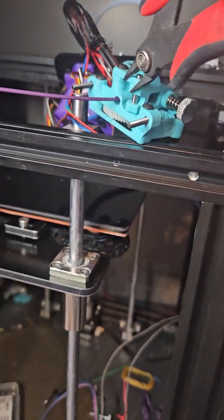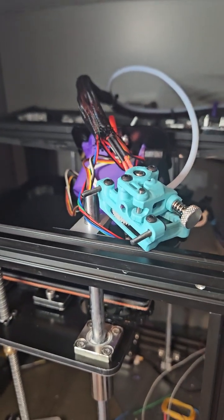Before I reissue the command, I'm going to clip the filament flush. Here's the command.